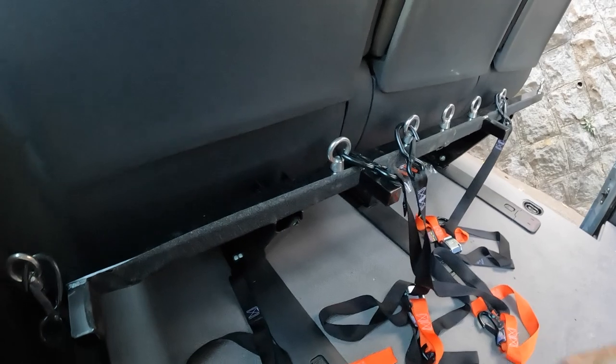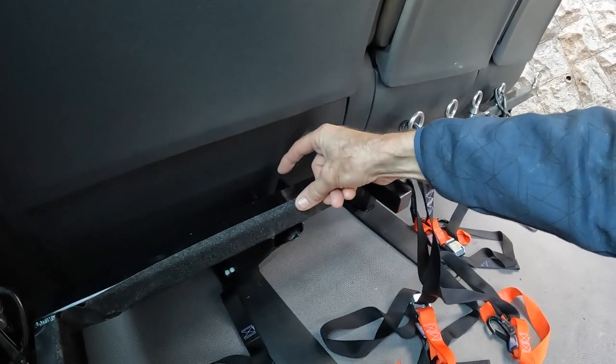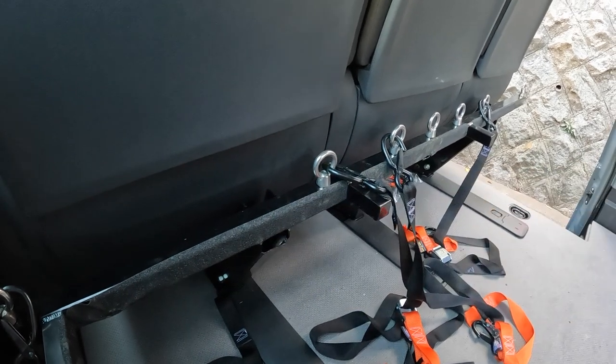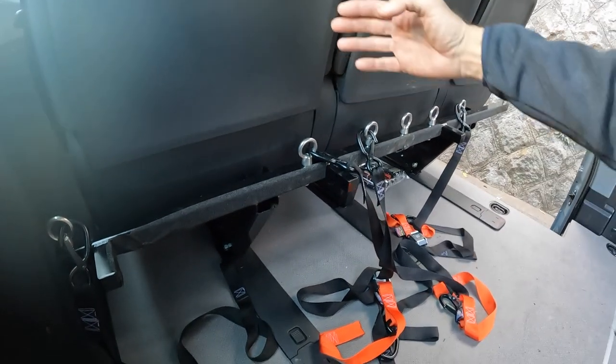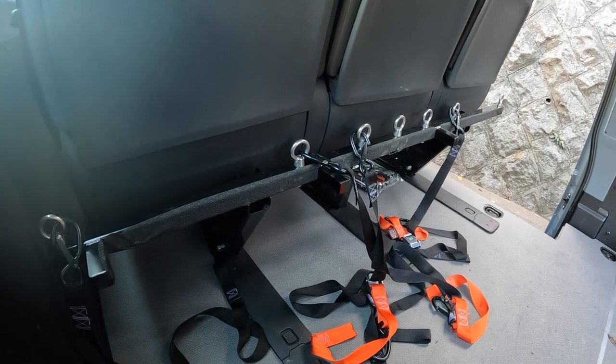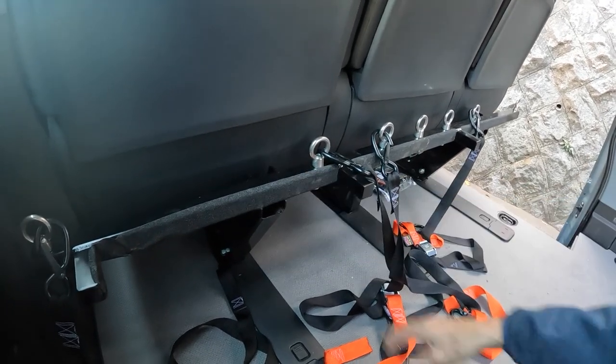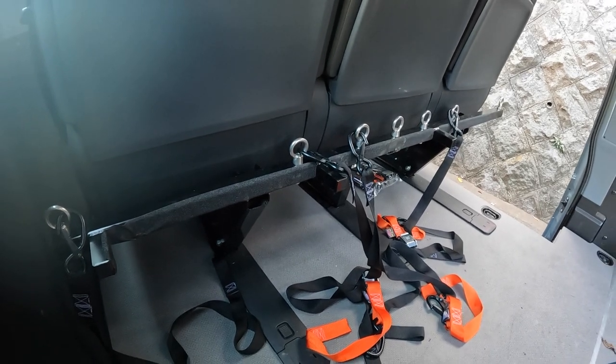It takes up minimal space — it's set back from the rear seats only a couple of inches, taking up virtually no space. If you want the full bed space to load large things, you can just take out the seat and this comes with it, so it's a really flexible system.